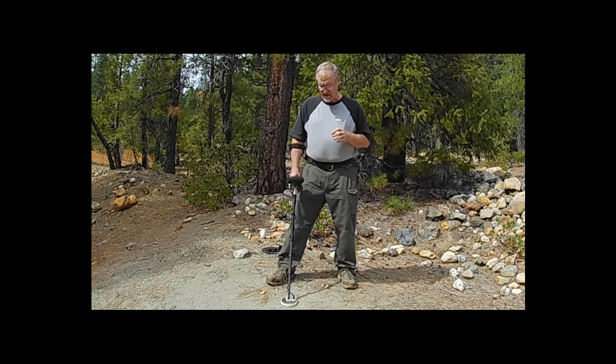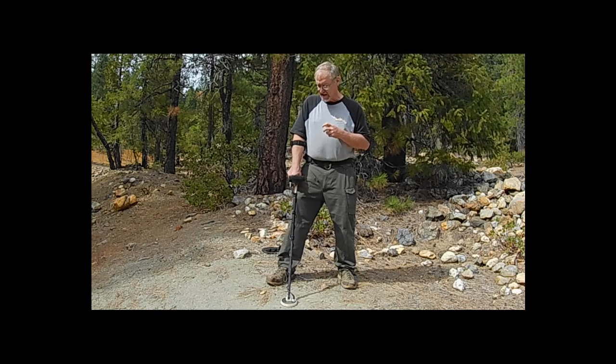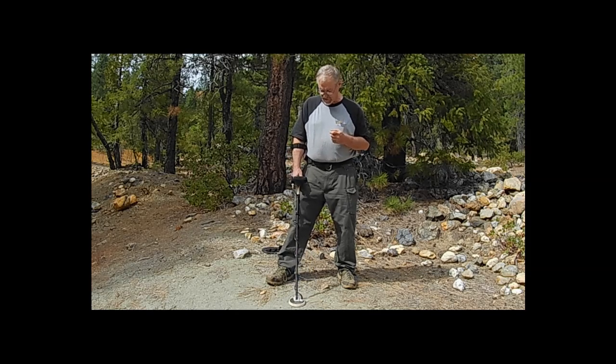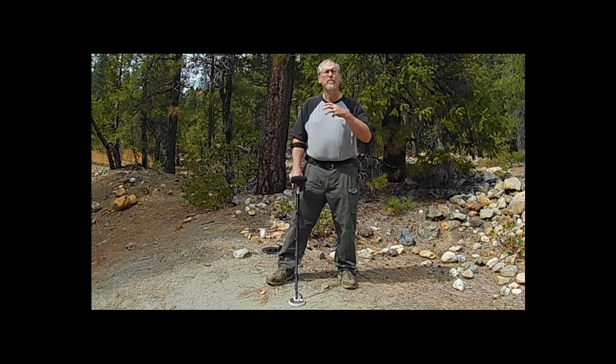There's also another detector called the Technetics G2 — it's made by the same company as Fisher. The G2 is functionally the same detector with a few minor differences, but in terms of sensitivity it's essentially identical. So what we talk about today applies to the Gold Bug Pro and equally to the G2, and honestly to a lot of VLF detectors as well.